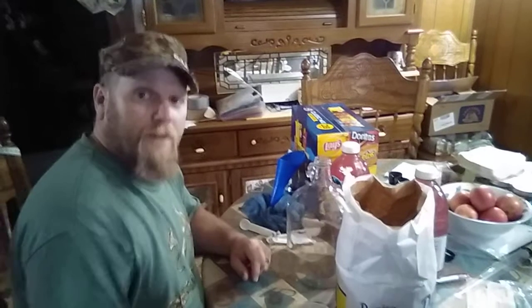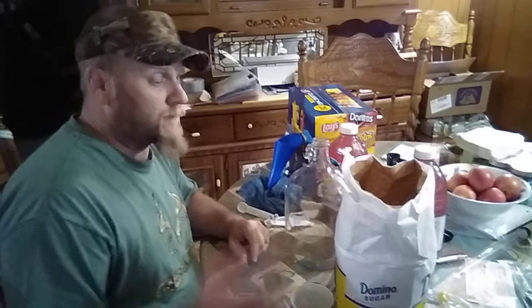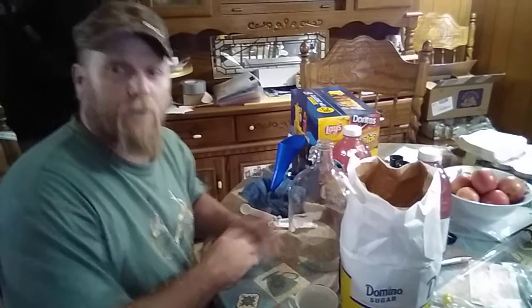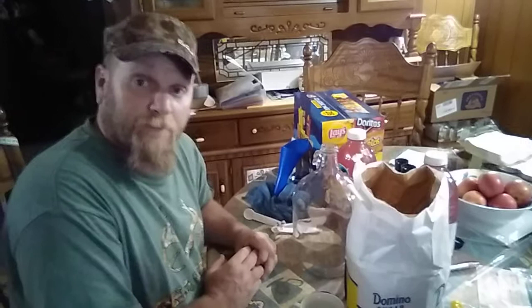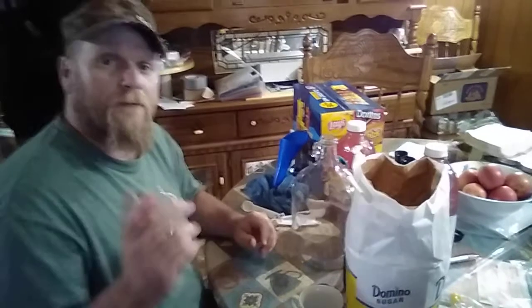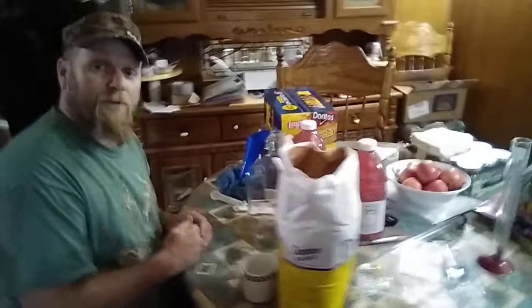Welcome back folks. You've got Nick with Country Ham Barters. Did you know it is legal — in my state anyway — to make wine for personal consumption? I'm going to teach you how to make regular old store-bought juice and turn it into wine.